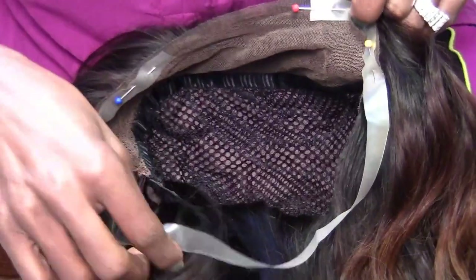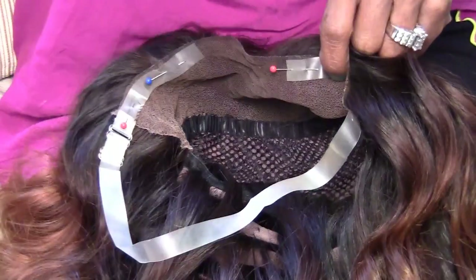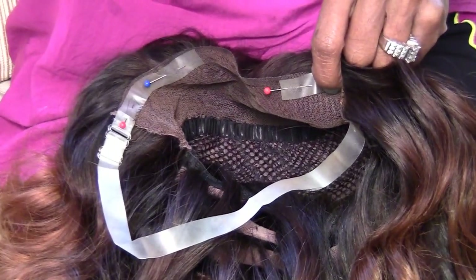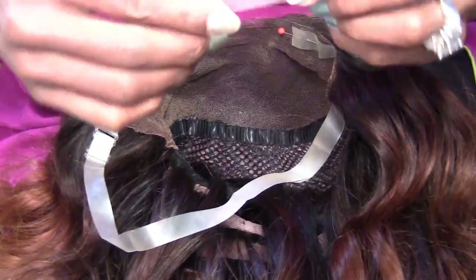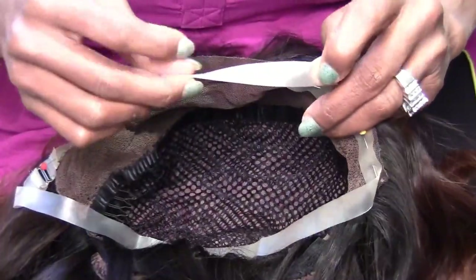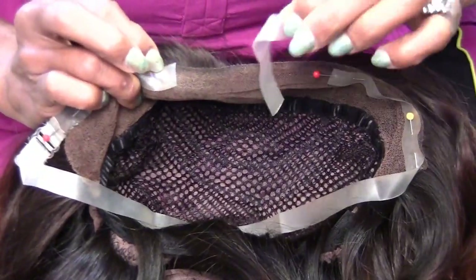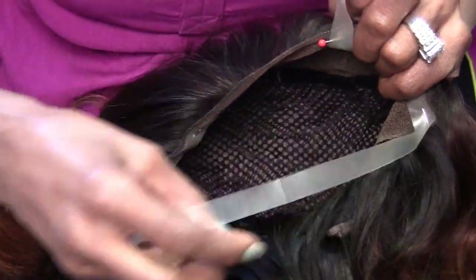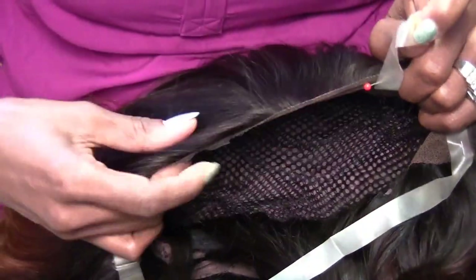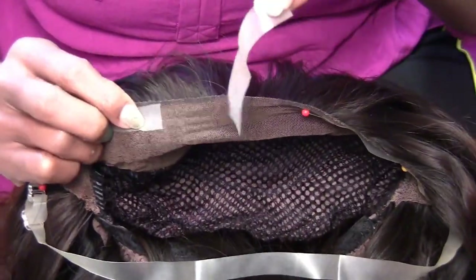I've already measured it and cut a nice size out. Let me show you the piece that I cut out. This is the piece that would go right across the front here. I showed you how I put it on my head, made it nice and snug, marked the edges where I wanted to cut, took the strap off, and cut it out.